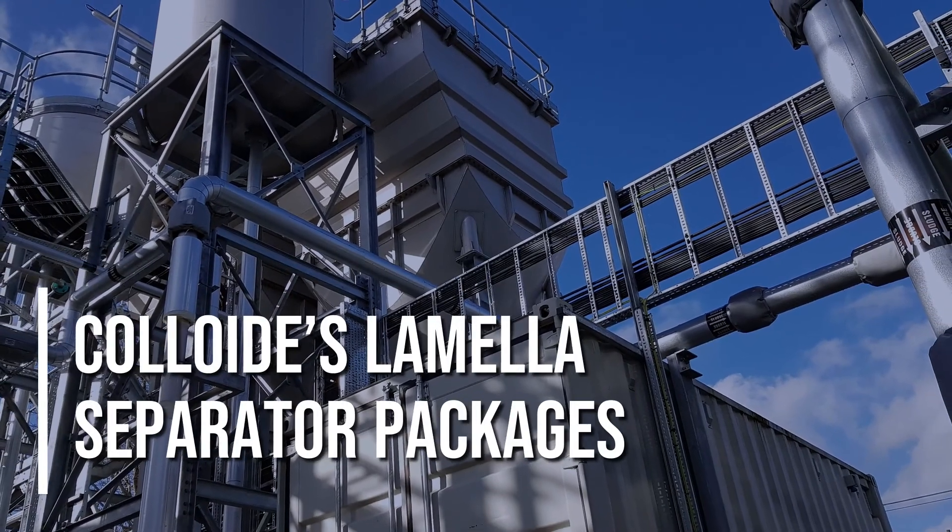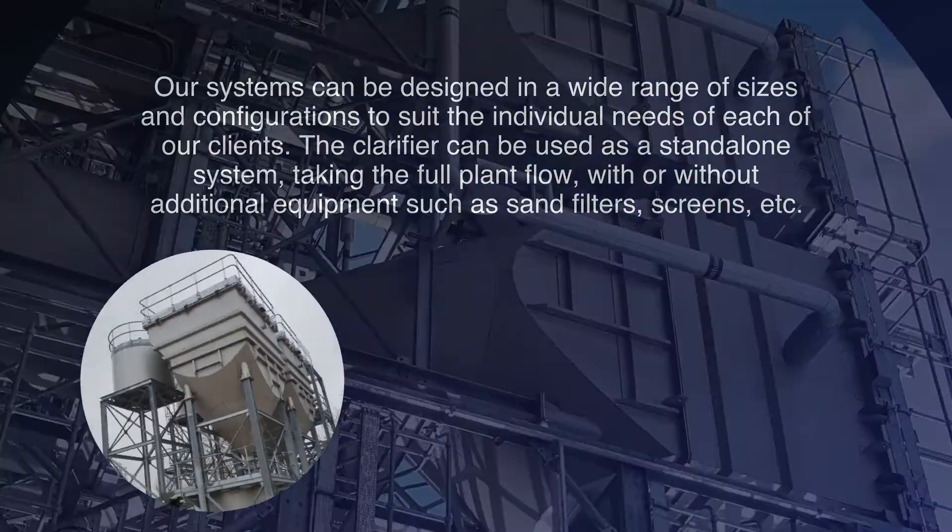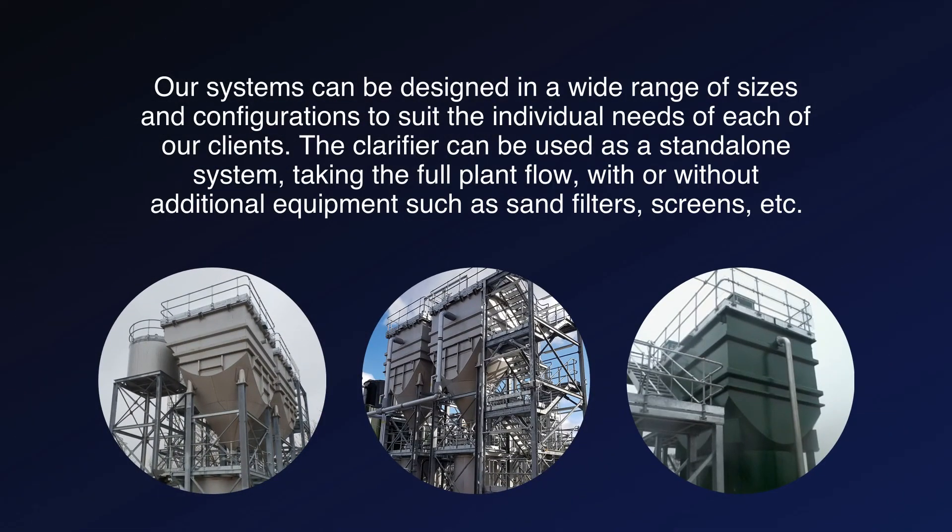Colloids Lamella Separator Packages. Colloid Engineering Systems are one of a few lamella separator package suppliers that are in the list of approved products and processes for use in public water supply published by the DWI. Our systems can be designed in a wide range of sizes and configurations to suit the individual needs of each of our clients. The clarifier can be used as a standalone system, taking the full plant flow.